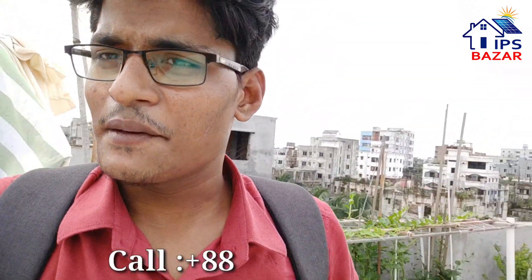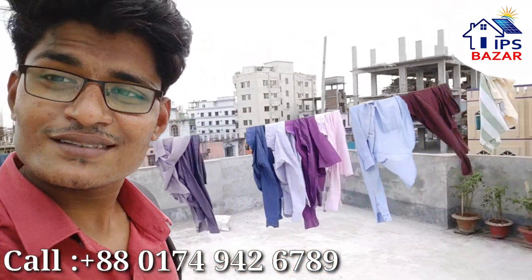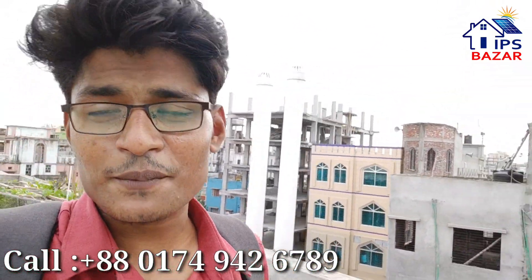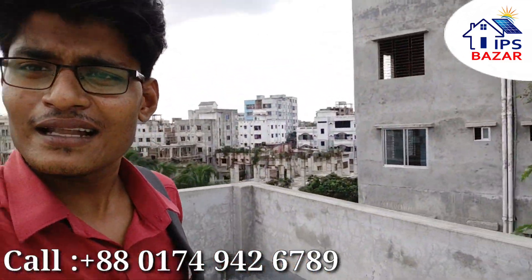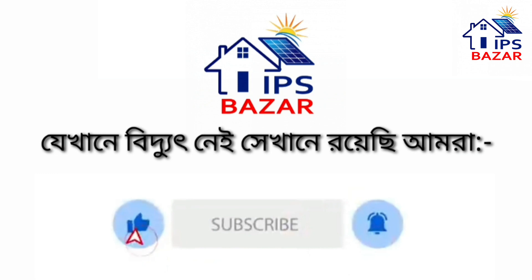We will show you the iPS company on the official YouTube channel. We will show you the output in the next video. Thank you so much for joining us.